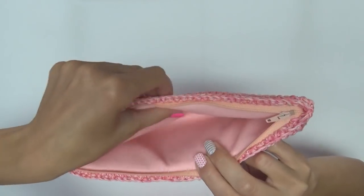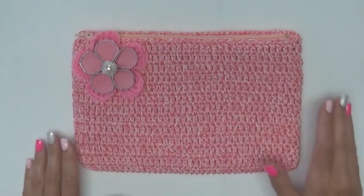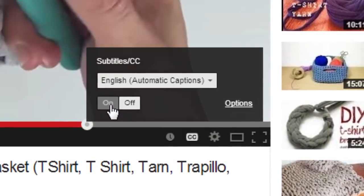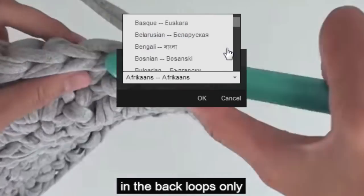Feel free to use any of my flower videos to add a flower or other embellishments to your clutch. To view this video in other languages, click on the closed caption link on YouTube and turn on subtitles. From there you can choose from over 100 different languages.